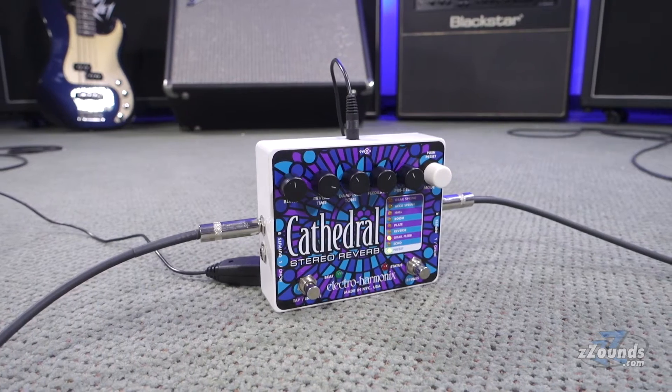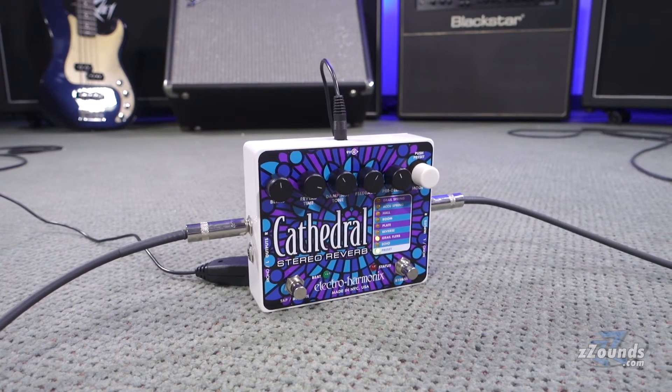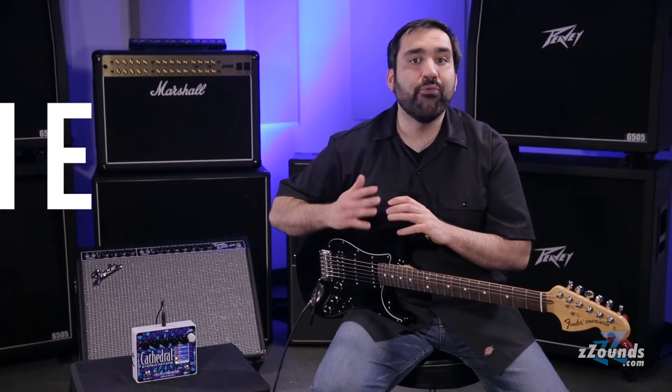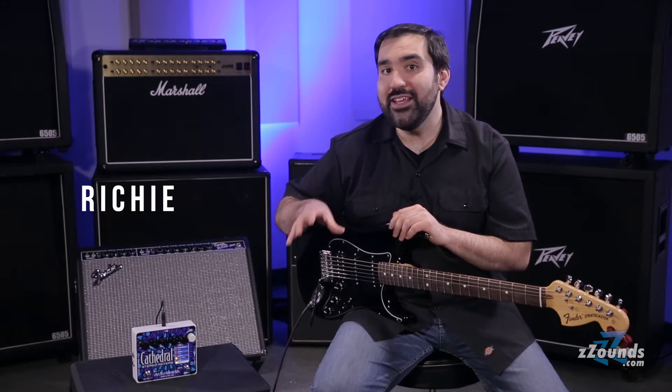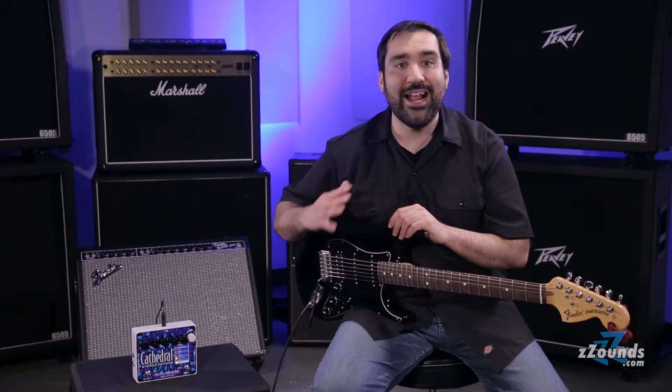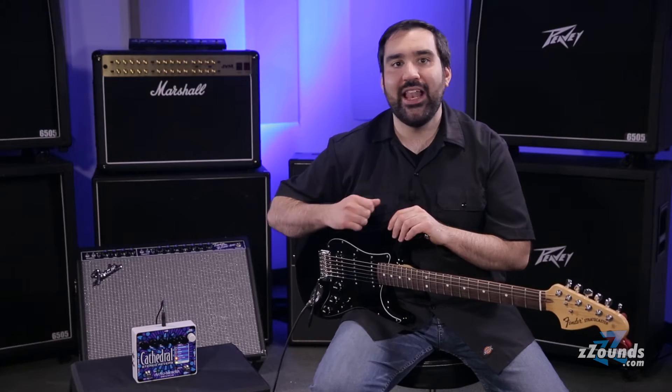The Electro-Harmonix Cathedral is a stereo reverb unit that delivers several high-quality features in a guitar pedal format. The Cathedral's pristine sound quality comes from the built-in 24-bit converters. Even though this is a digital effect, it does an excellent job of producing classic analog reverbs.